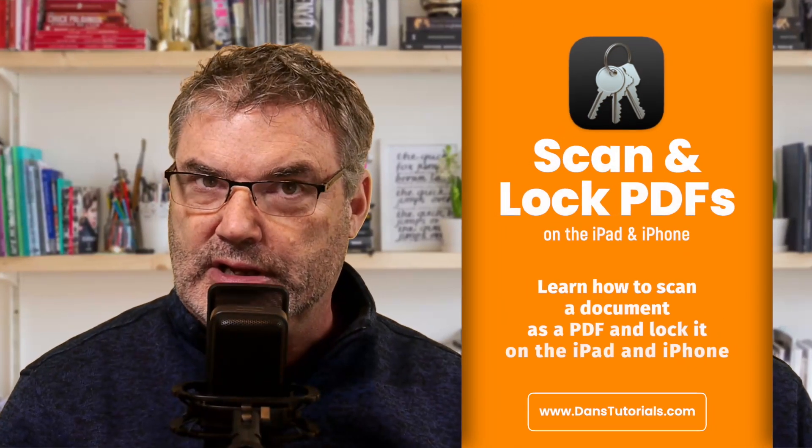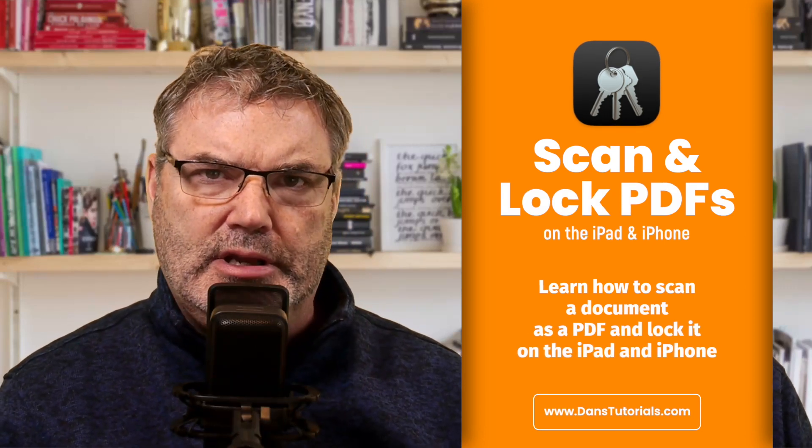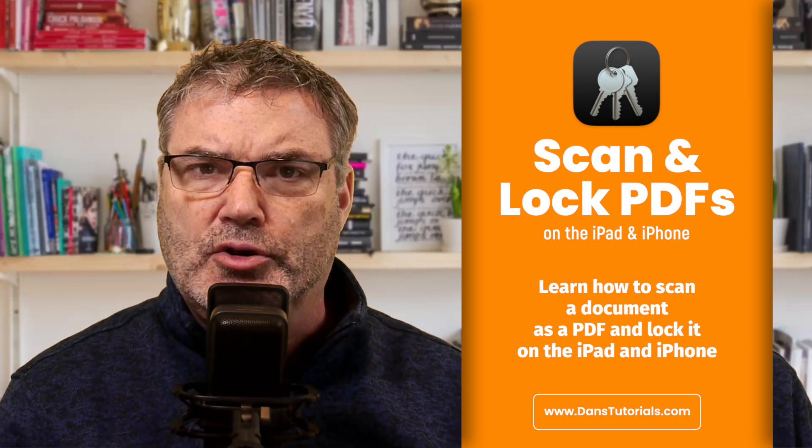In this video I'm going to show you how you can scan a document as a PDF on the iPad and iPhone, and then how you can lock that PDF — basically add a passcode to it. I'll also show you how you can export or share a PDF document you scanned with the notes app and then add a passcode to it.